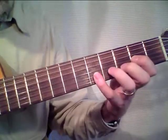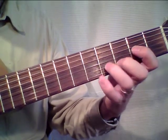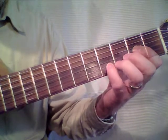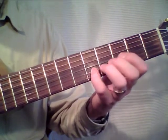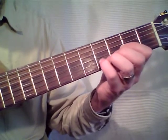Next part, same lick. Normally we play these notes when we play in this position, but now we use the slide finger in the place where it belongs in this position. So we start with the pinky and do the slide.